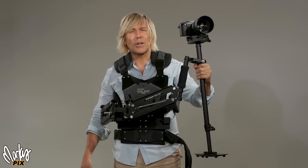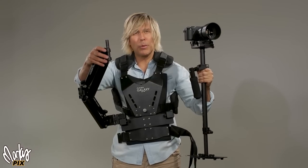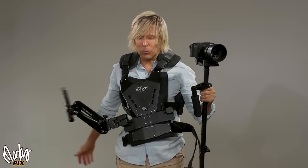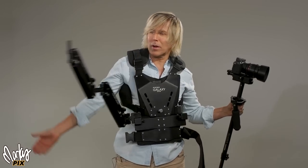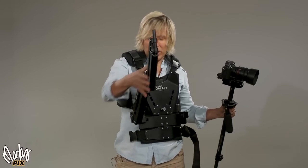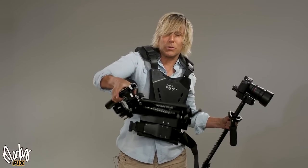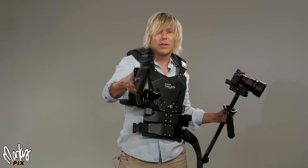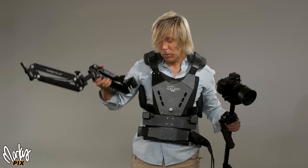One word of caution: if you have one of these and you take the steadying unit off, the arm swings around really easily and could whack you or someone else in the head. It's real heavy and hard, so be very careful. The arm comes out but it still swings around — this thing is dangerous.